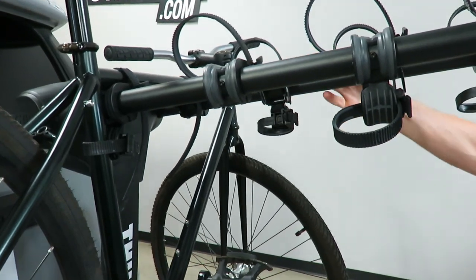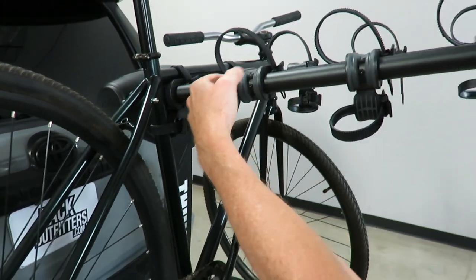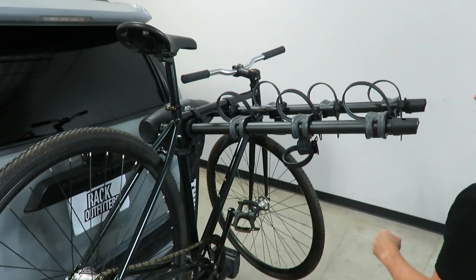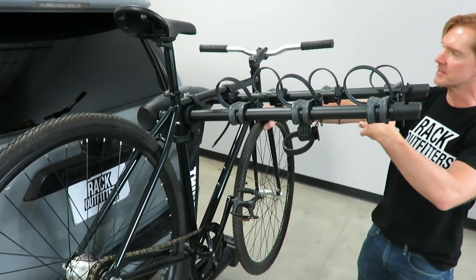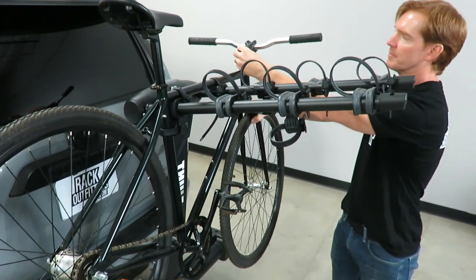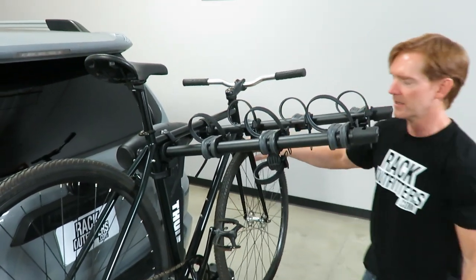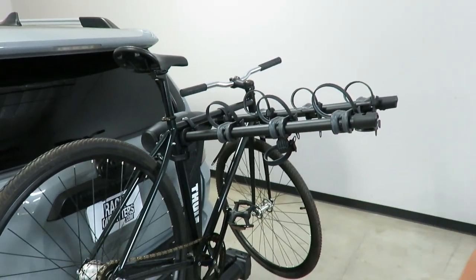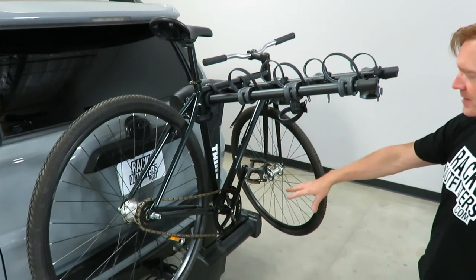Thule has also designed this XT version with more space between each bike, giving you more room so there's less likelihood of conflicts between bikes. If you are presented with a situation where it's difficult to fit all the bikes on, a good technique is to loosen the bolt temporarily on your stem and turn the handlebar sideways to make the bike much narrower. That can be a great way on a long trip to make sure all the bikes fit on there with fewer conflicts.